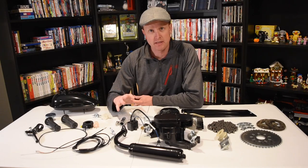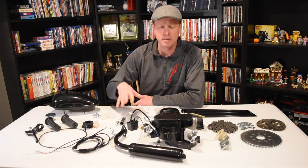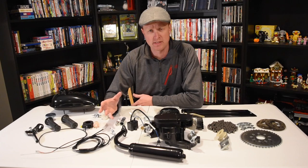Before I get started building, I'm going to show you everything that came in this kit so you know what you're getting. I kind of set it up in a way of how I'm going to install it, or how it will be installed once it's on the bike.